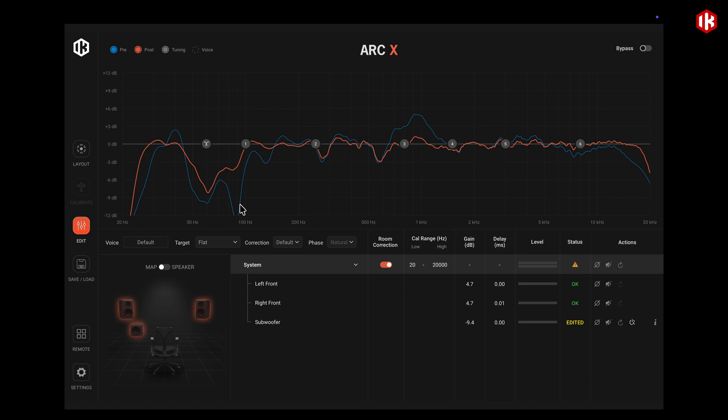the alignment falls apart, creating a huge dip at the crossover frequency. On top of that, just like last time, we see that the system compensated for the room acoustics, delivering a flat response in the middle frequencies and in the top frequencies.